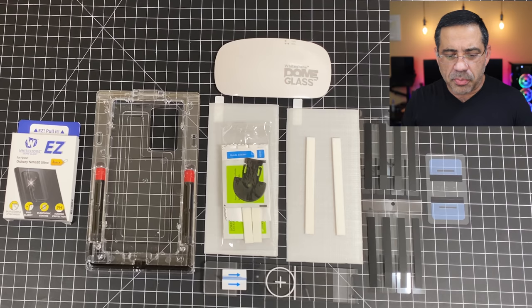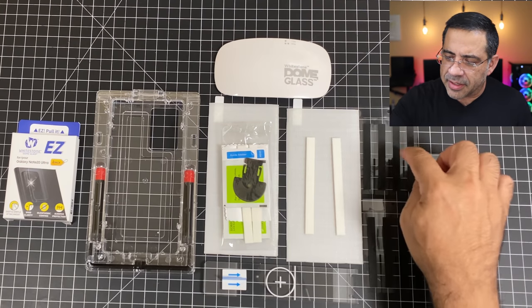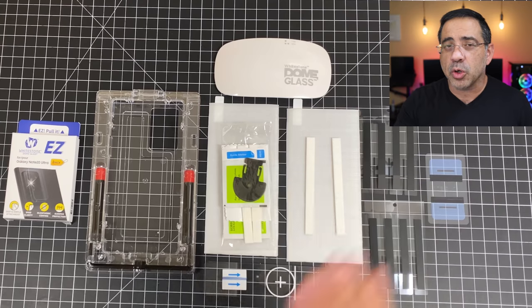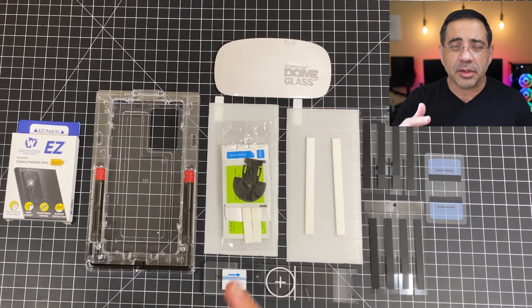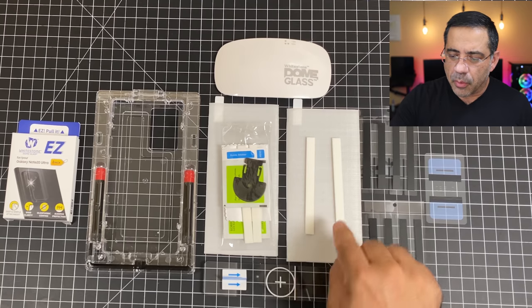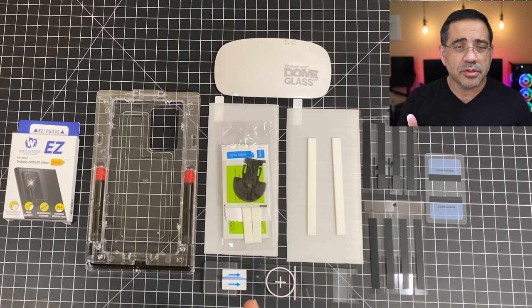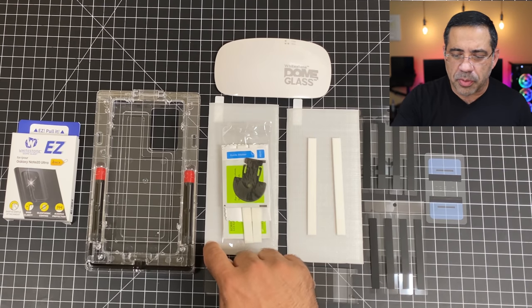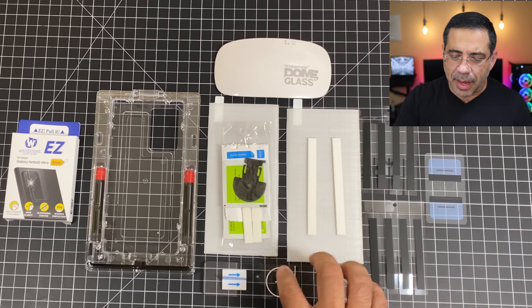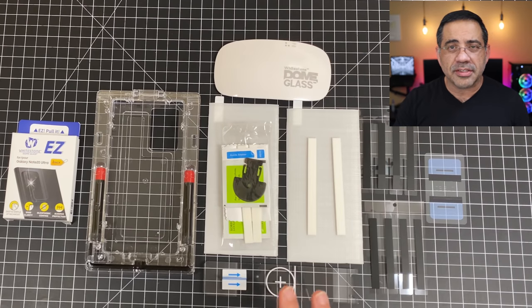The first thing I wanted to do is share with you what all the accessories look like. We have several components here. We have an installation tray that has two liquid vials — you can only use one during the install. You also have these adhesive strips that we're going to place all the way around the phone. We have these strips for the top to make sure you're covering the speaker. We have cotton swabs that will absorb any excess fluid. You have two tempered glass screen protectors, an installation guide mechanism, and a UV light that will cure the adhesive once it's on your phone.